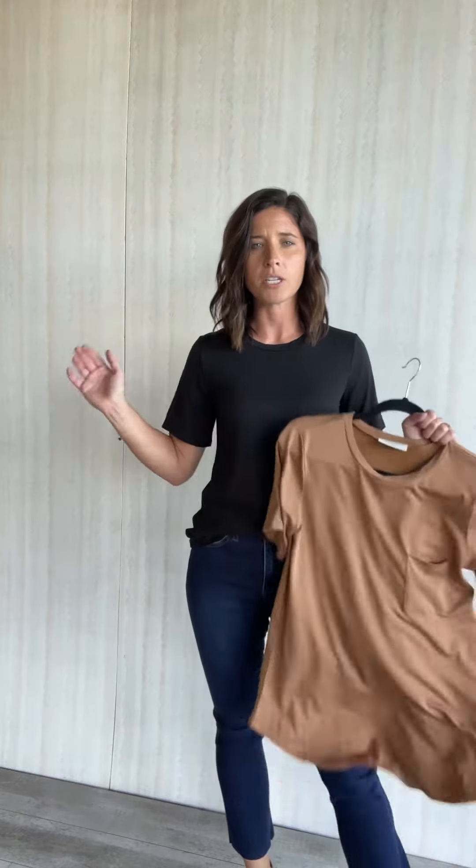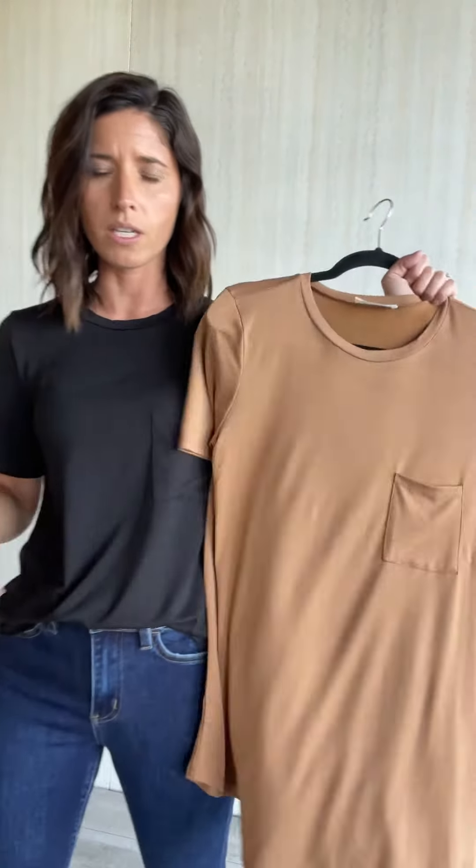You can tuck it in, you can knot it, you can tie it — whatever you want to do. And it's a great layering piece. These colors are good ones to have year round, but especially as we're going into fall, these would look really cute under jackets or a button-up shirt. You could tie a flannel around your waist.